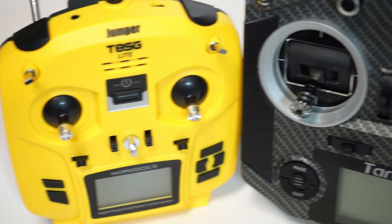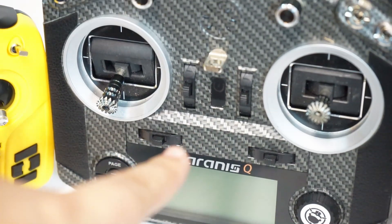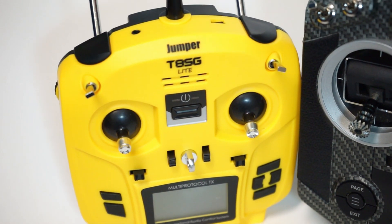It's amazing that they can have a radio this versatile. This full-size radio can only connect to FrSky, but this thing can actually connect to a variety of protocols. So on that front, it is superior.